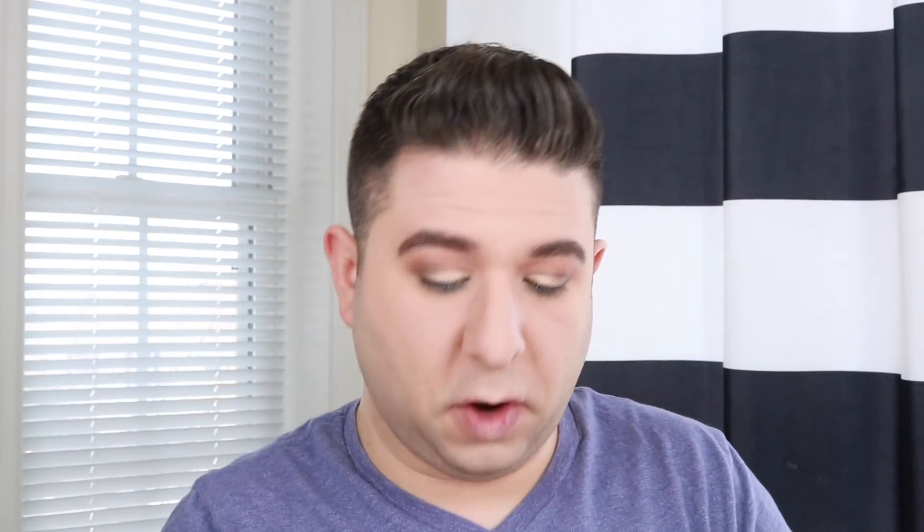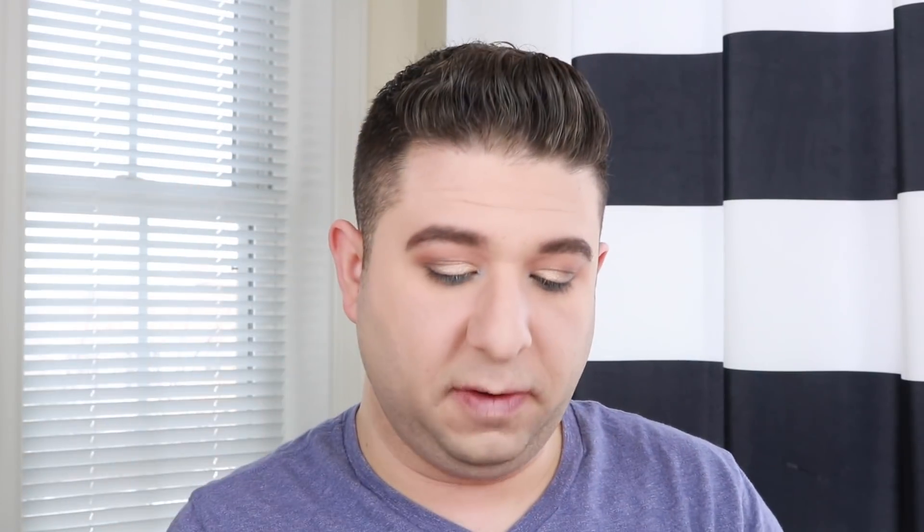I'm going to take Turquoise — the really frosty blue — and add a tiny bit to the inner corner. I thought I was going to like that more but I don't, so instead I'm going to go in with Mirage, the full face highlighter shade. I'm going to take this same shade and just gently hit up the brow bone.